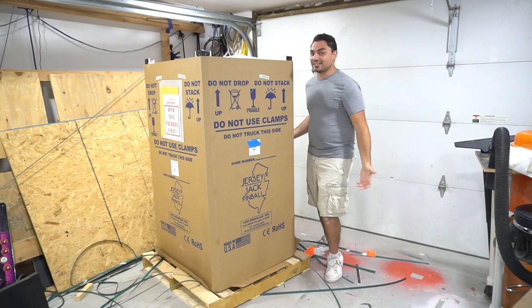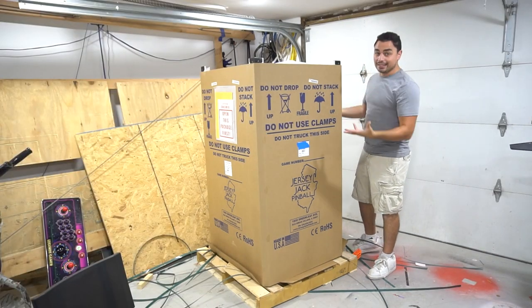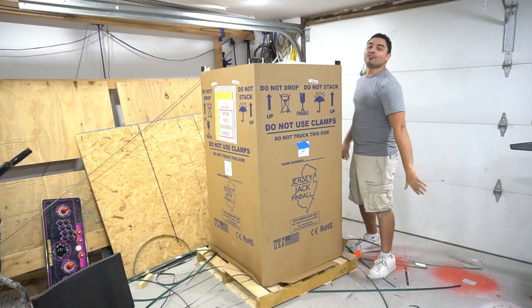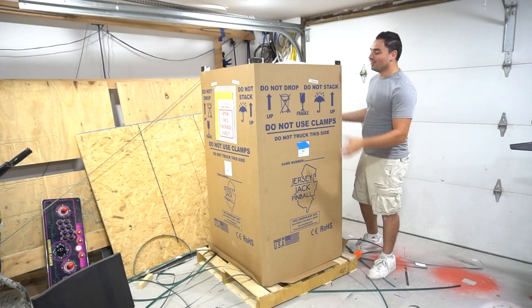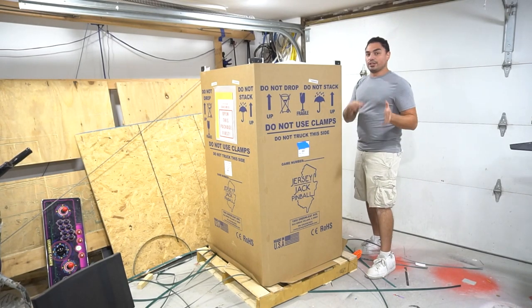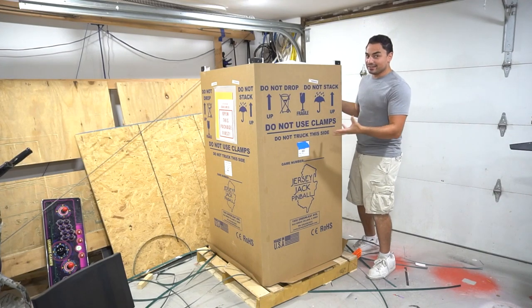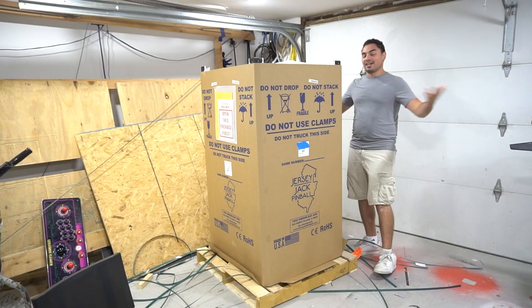Without further ado, let's get to the unboxing. I'll talk about the actual deal in separate videos. I got somebody's offer on Pinside and I couldn't refuse it. I literally just pulled up, and not to mention I did buy this for myself as a birthday gift.